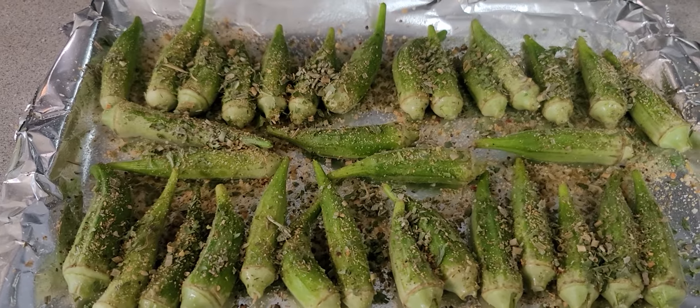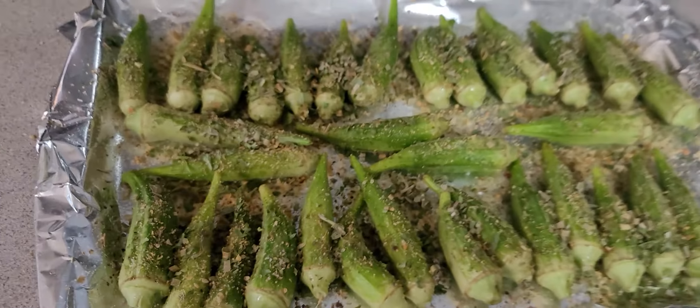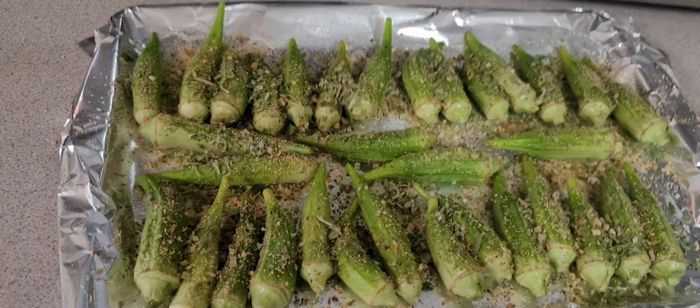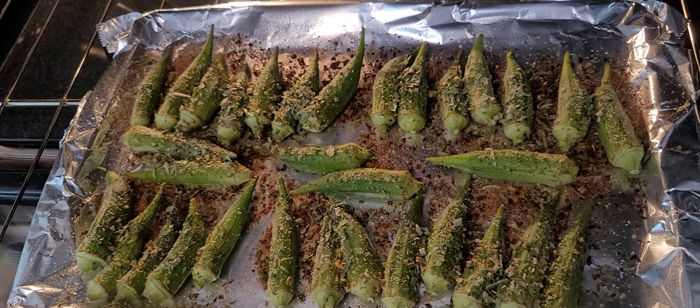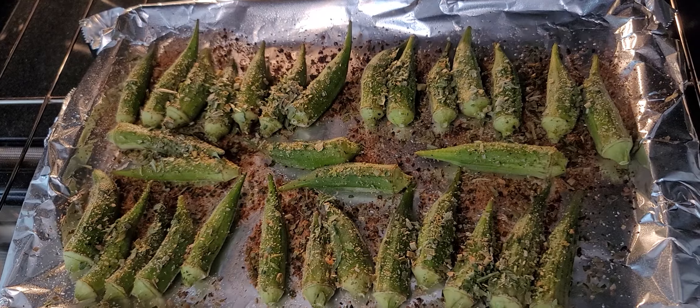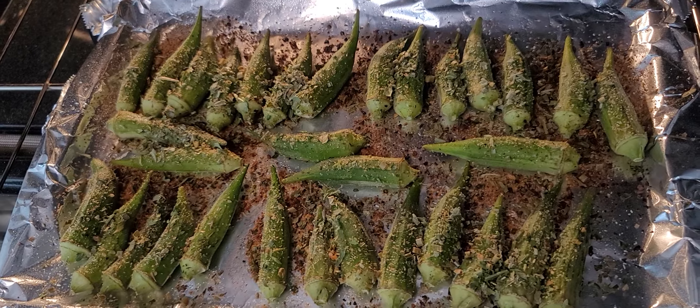I'm gonna bake it at 350 degrees for 20 minutes. My okra is done baking — that's for dinner.